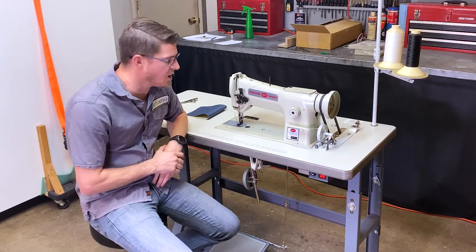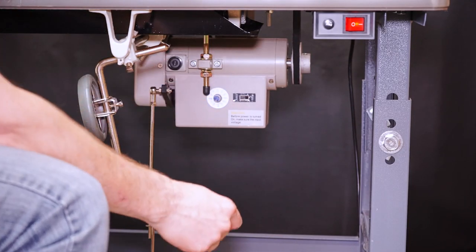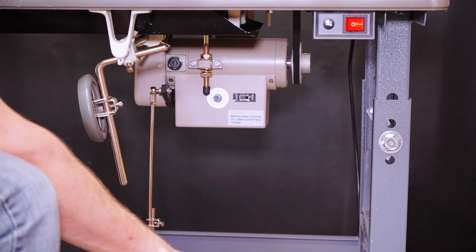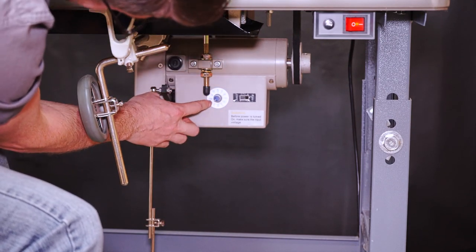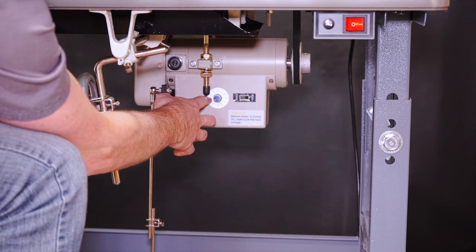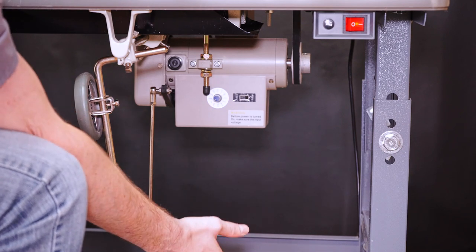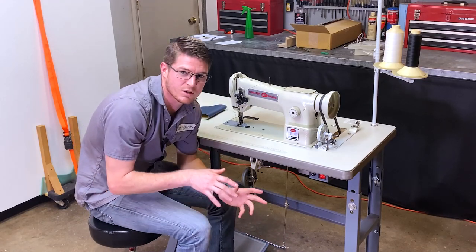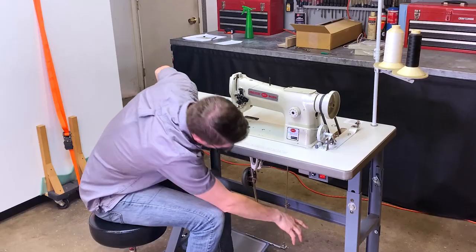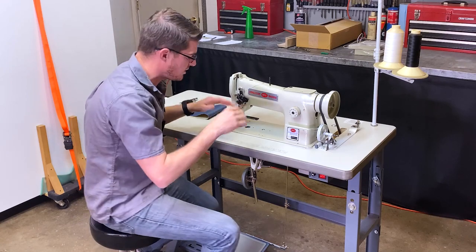Now that we're ready to start sewing, I want to show you one of my favorite features: this servo motor that you can adjust to set the speed for easier control. I suggest starting on the first setting, which on this motor is 350. I'm not sure exactly what those numbers mean — it just relates to speed. When sewing anything really detailed I stick with this first setting; if I need a little more speed but don't need perfect accuracy I'll bump it up a notch or two. For starting out, stay on the first setting — it'll help you get used to the machine and be easier to control.